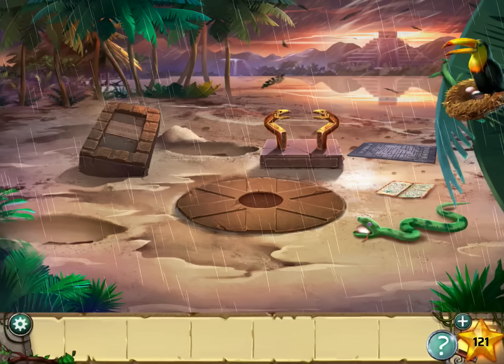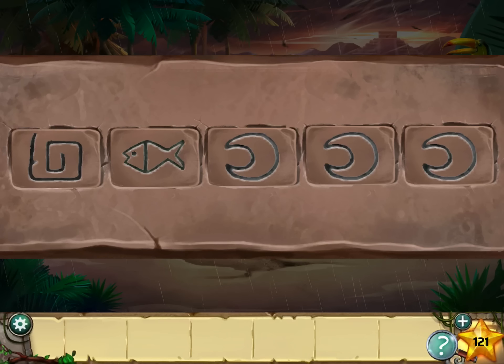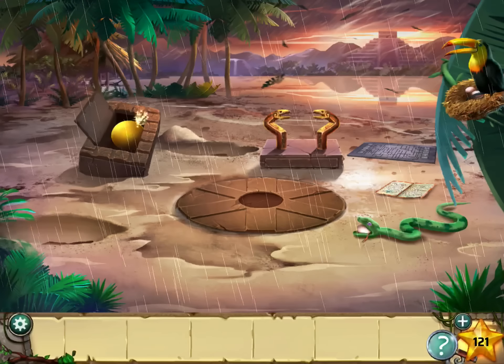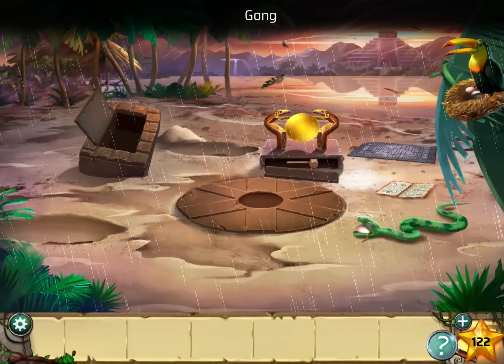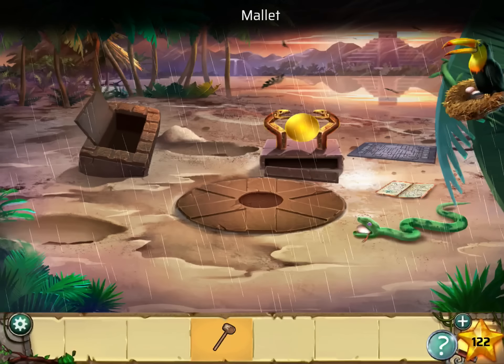Go back, tap on this thing and enter: spiral, fish, palm tree, moon, and eagle. There's a star there. Grab the gong and place it over there. Take the mallet and use the mallet on the gong.